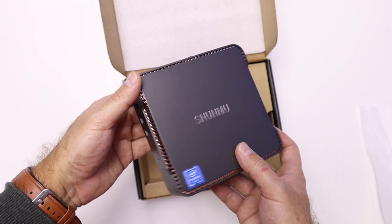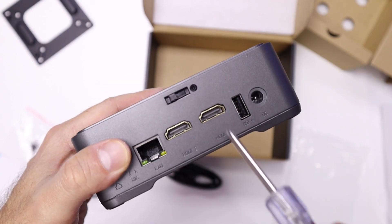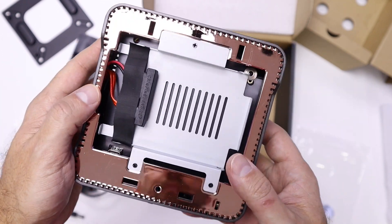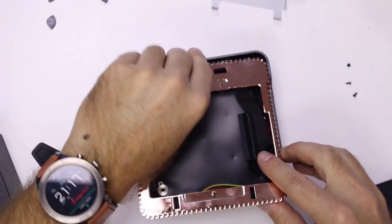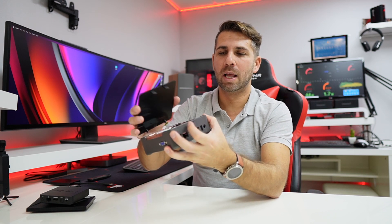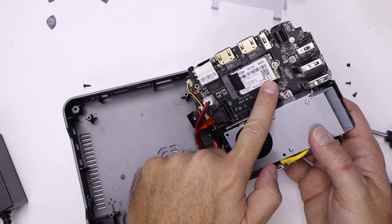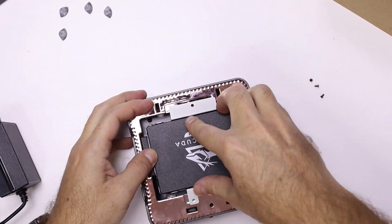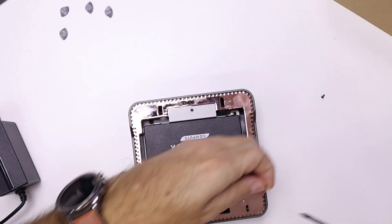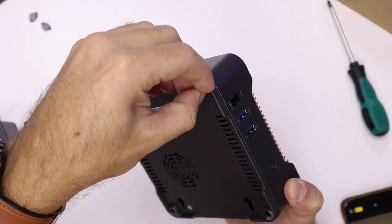I did the unboxing where I took out the mini computer and the accessories inside the box, but I went further and started looking at the screws and opened up the mini computer. It has this top case that we can lift with a lever, which reveals an area where we can put a 2.5-inch hard drive or SSD. If we unscrew the screws on the bottom, we can release the grill and access the bottom part, where we find an M.2 SSD — 256GB in this particular version.